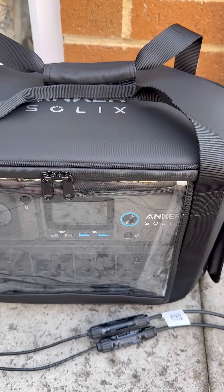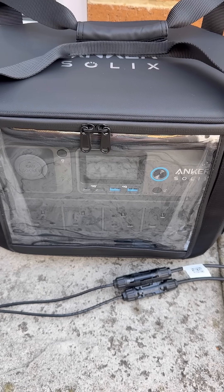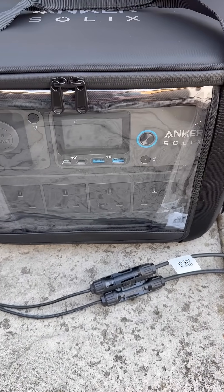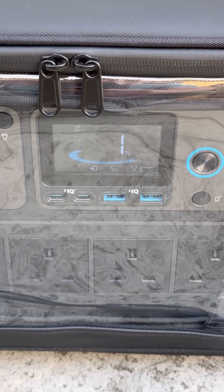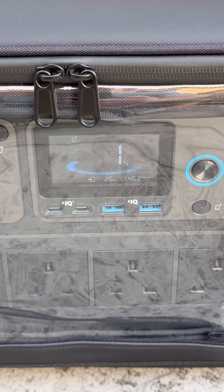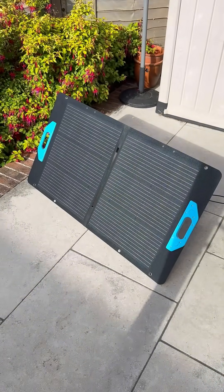My Solix now seems to be completely dead. I had drained it down to one percent, so let's see if we get any juice from the solar. A bit of life — I'm getting 20 watts. This is the baby solar panel, the 100 watt one, so we shall see what it's like.